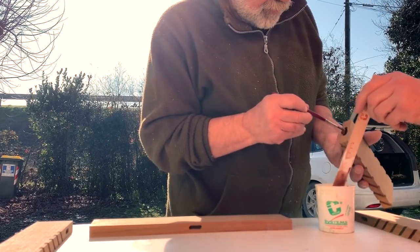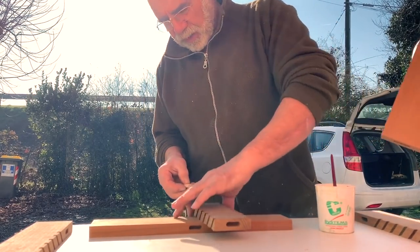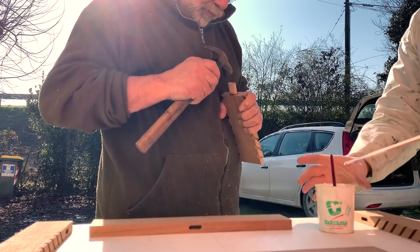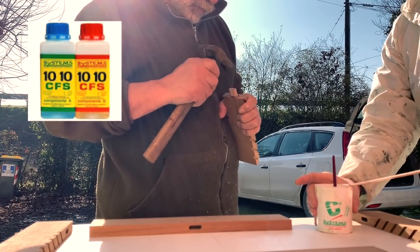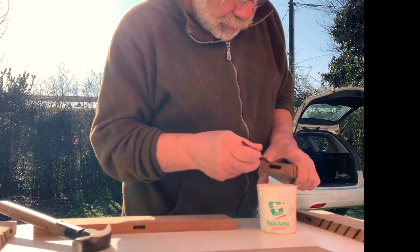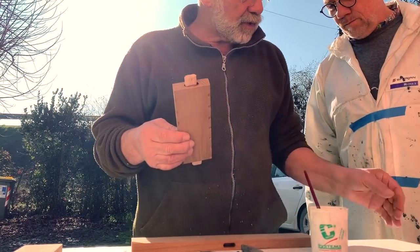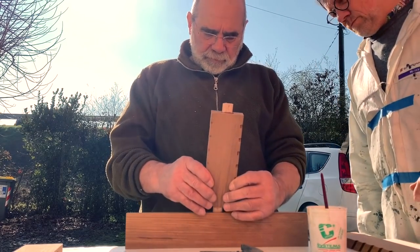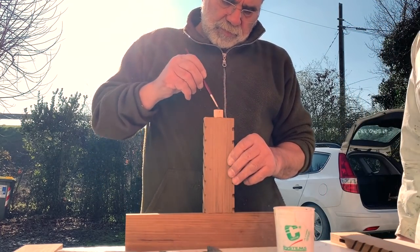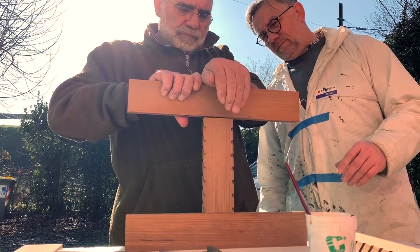It was a very hot day, so the epoxy starts to cure very fast. For this type of work I use the epoxy resin of Cheki — for me the best one. It's like a puzzle; we need to make the final image and join all the pieces together. Using a small brush, we spread the epoxy and we start to build my new washboard.